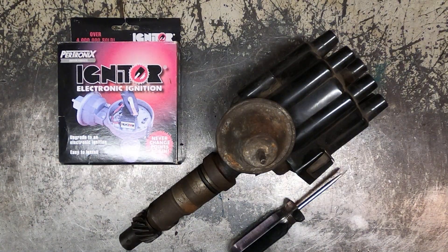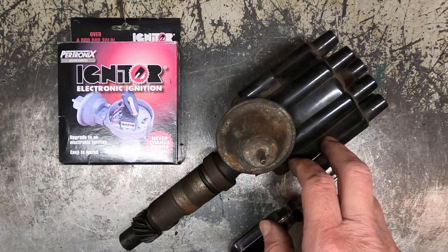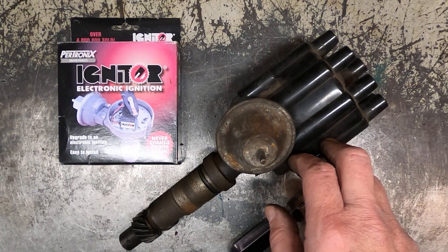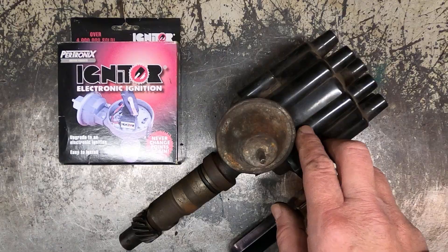This is a Pertronix igniter electronic ignition — it's a great upgrade for cars from the 50s, 60s, and early 70s that have a breaker or point-style ignition. This example I'm going to briefly install in this distributor happens to be a Buick nailhead distributor out of a 401. This will work for any car, whether it's Ford, Chevy, Lincoln, Mercury, Chrysler, Dodge, or Pontiac.